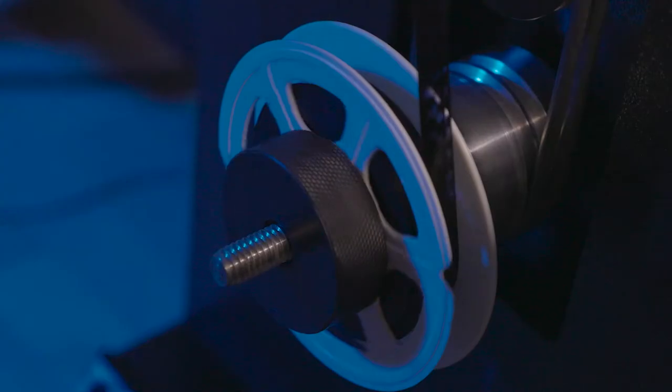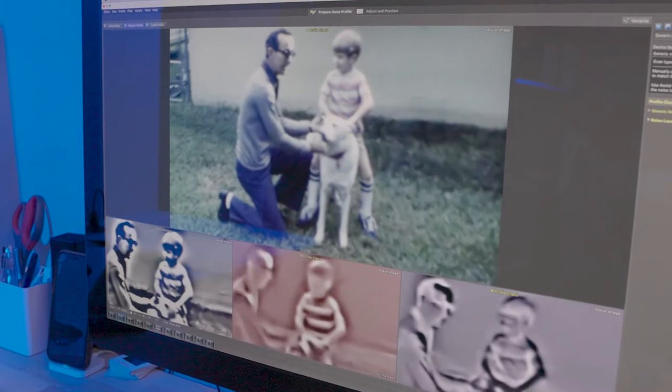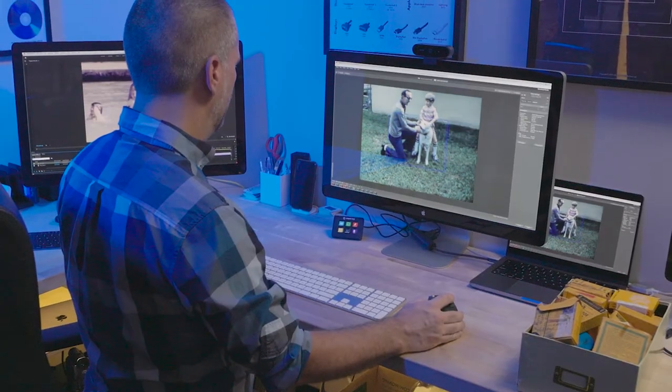and converts to a high-definition video that preserves the best possible quality for your home movies. Next, we use the latest digital technology to minimize noise, dust, and scratches, so your movies look amazing.